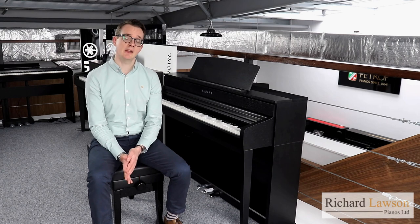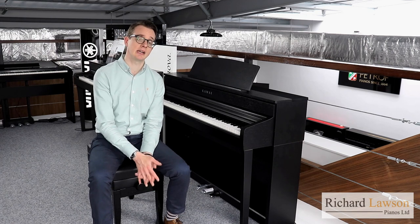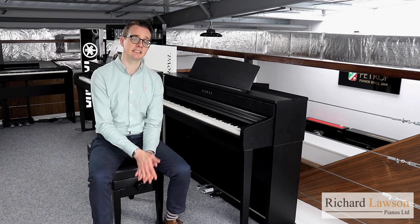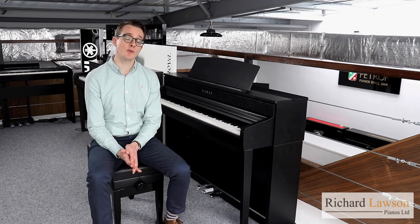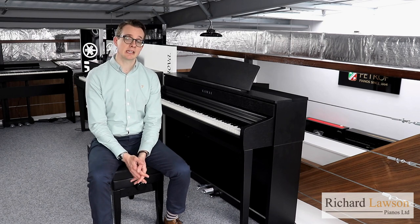Hello, welcome to another video here at Richard Lawson Pianos. In this video I'm going to be comparing two of our most popular high-end digital pianos — the Kawai CA-79 and the Kawai CA-99. Both of these models came out fairly recently, just a few months ago, and they replaced the CA-78 and the CA-98 respectively. If you're watching this video you're probably wondering what the differences are, maybe considering either option for yourself.